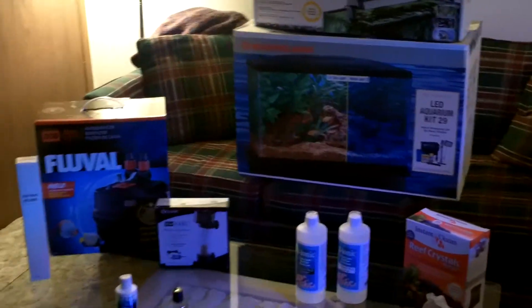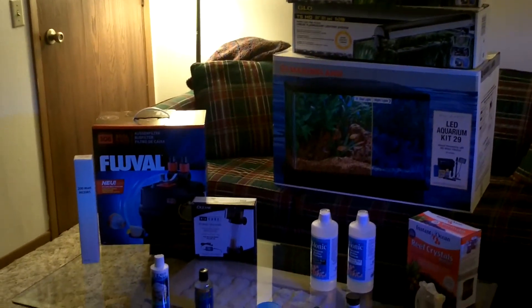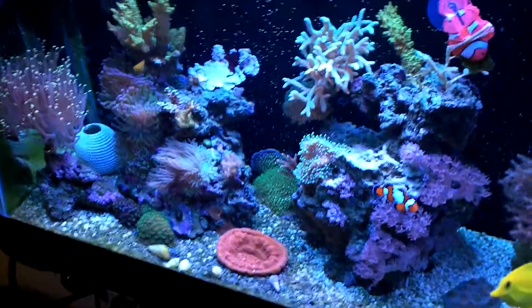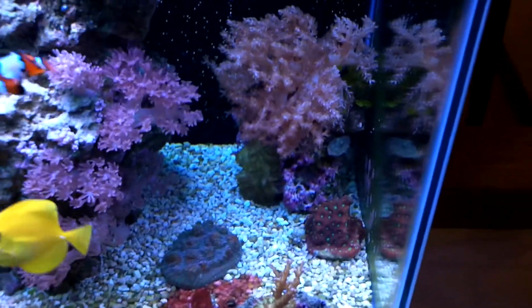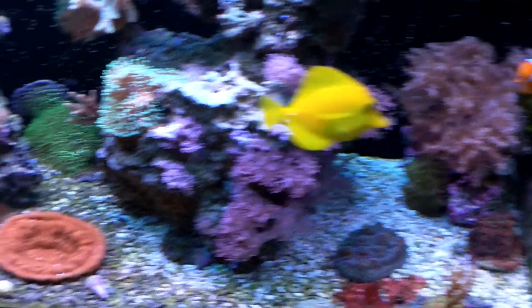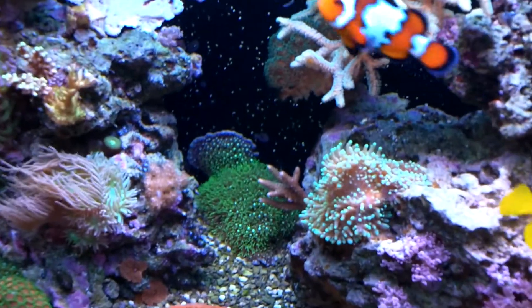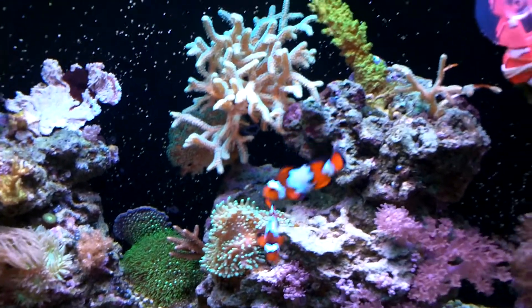Here is my coral food — PhytoFeast and Kent Marine Micro-Vert. That's all I have going on in my tank. Quick shot of everything right there. I'm just super excited — you can see my fish are really healthy, my acros are really healthy, chalices are looking very good. My red chalice, my green star polyps are starting to take on the back wall, and here are my little clowns.